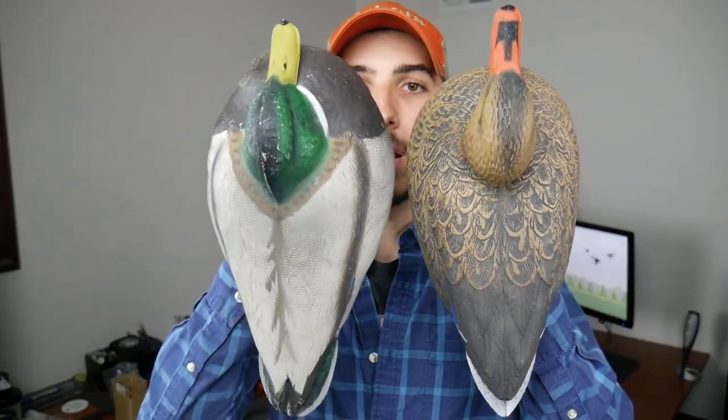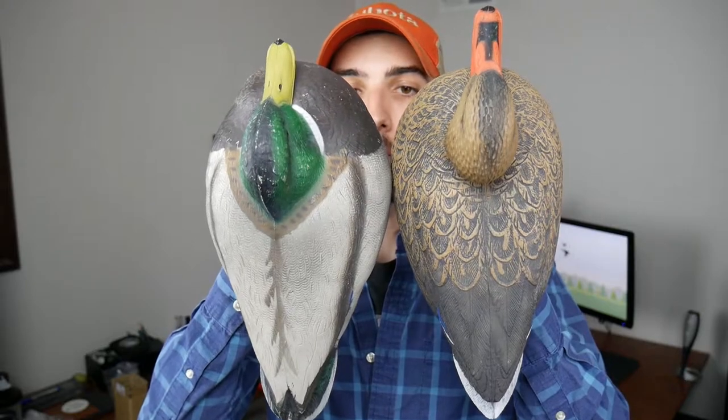Comparing the size to another budget decoy — I have a Hardcore decoy here and the Green Headgear Hot Buy — these differ by about two inches. The Hardcore is about 13 to 14 inches from front seam to back seam, while the Hot Buys are 15 inches. With the regular Hot Buys, all decoys are in the rest head position, and you get six drakes and six hens per dozen.